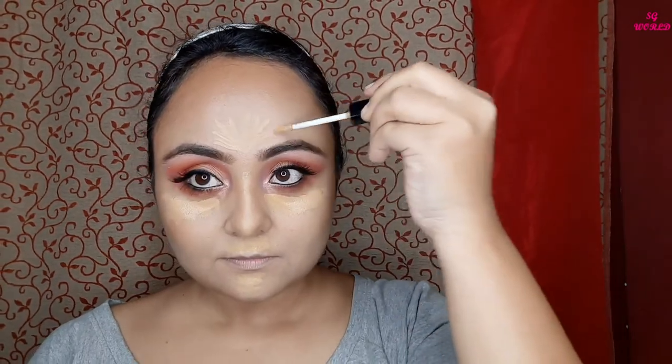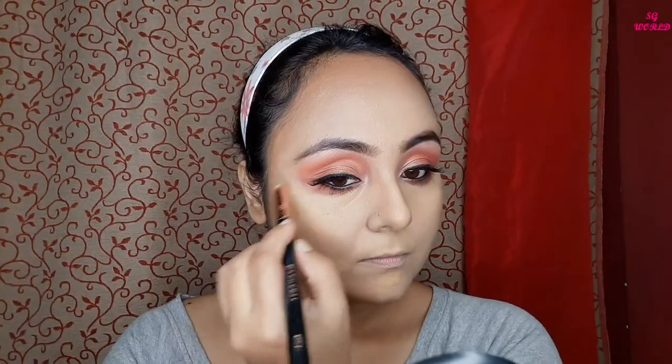Then I am going to conceal my face with the NYX concealer in the shade Coffee Pretzel — I love this concealer and the coverage is very nice. I am setting it with some loose powder.